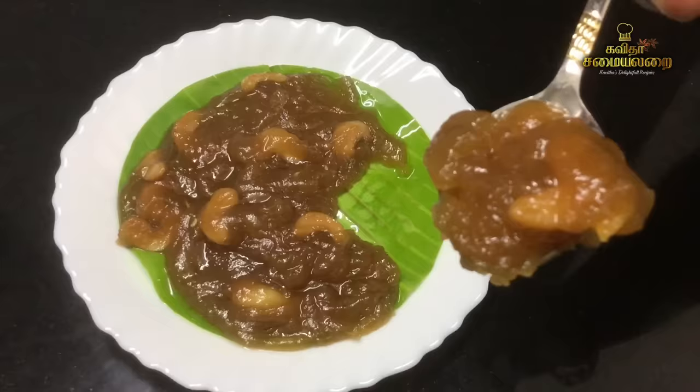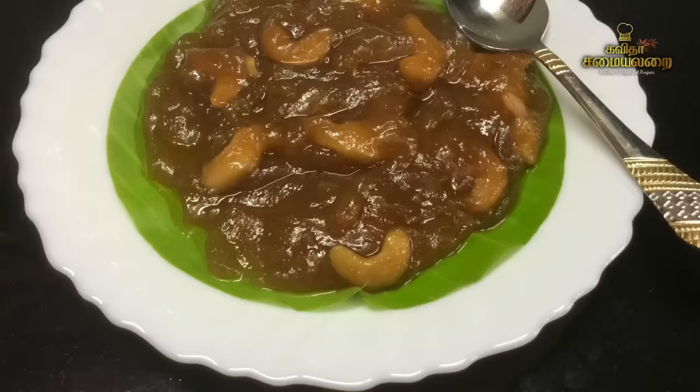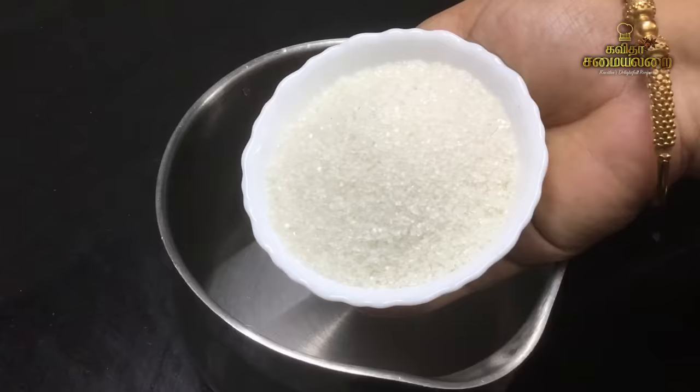It will be a great recipe. You can cook a good recipe and it will turn out well. Let's see how the recipe is. The first step is to take a good recipe.